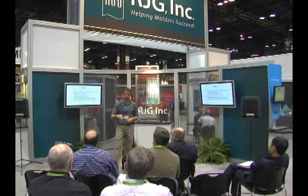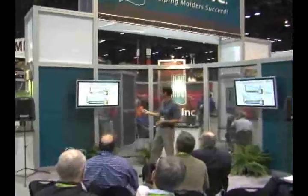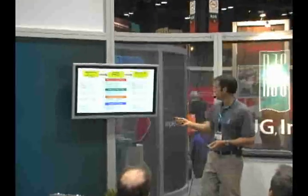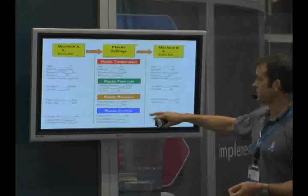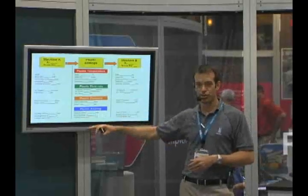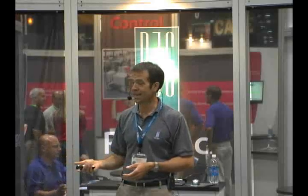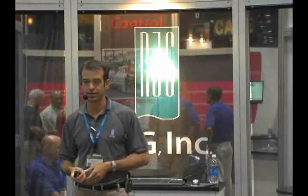Where the scientific approach applies is — on this setup sheet, the machine-independent process setup sheet, one of the values documented is clamp tonnage. You want to document the specific clamp tonnage you're using and duplicate that when you go between those two machines. Then you're going to have to use the data from graphic pressure profiles like this to understand the influence of that potential change in mold deflection. That's really the most likely thing you would run into.